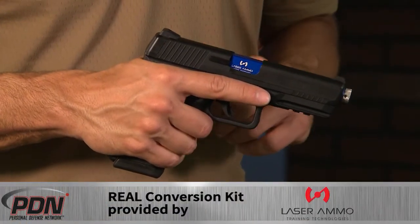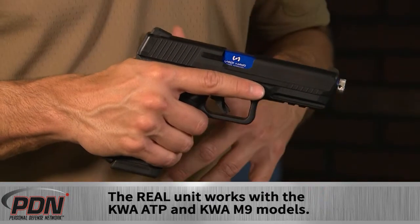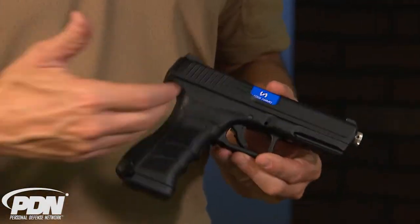This is the real conversion kit from Laser Ammo. This one is designed to work with any gas operated pistol. This happens to be the KWA ATP adaptive training pistol, set up like any modern striker fired gun. Obviously this one's very ergonomic. It's going to fit into a lot of different holsters and allow you to train either from the ready, from concealment, or from open carry — a lot of different types of skills.